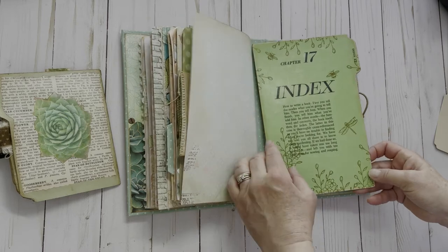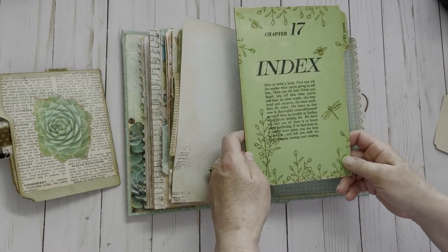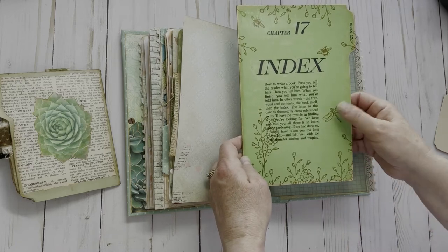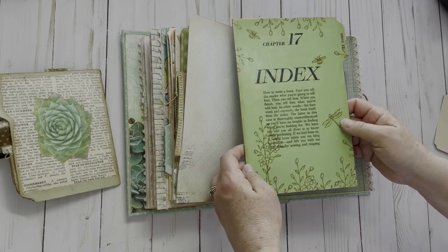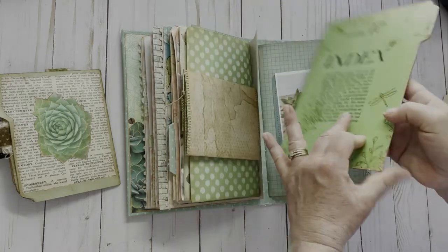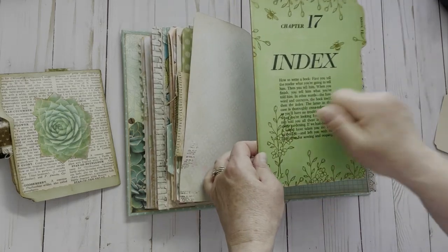That's the end of the second signature. We had to do something with a file index card. This one I got out of a vintage Better Homes and Gardens gardening book. I mounted it onto a piece of thick chipboard and mod podged it, and also the scrapbook paper onto it as well, so it's very, very tough.